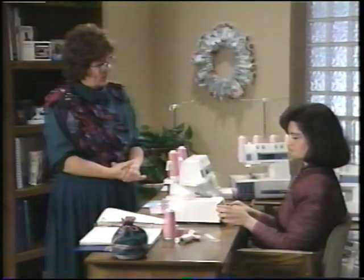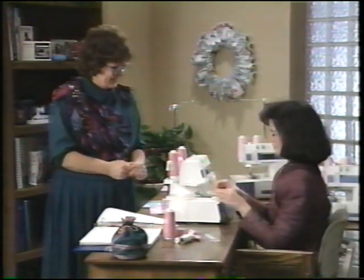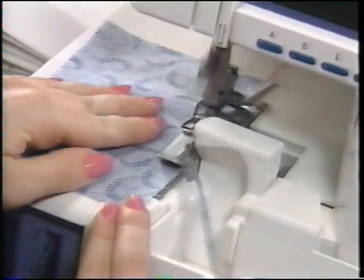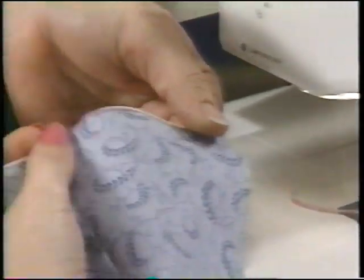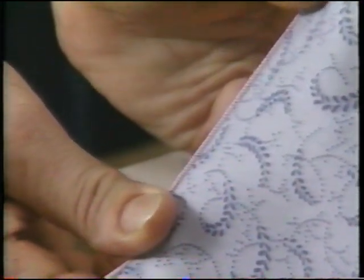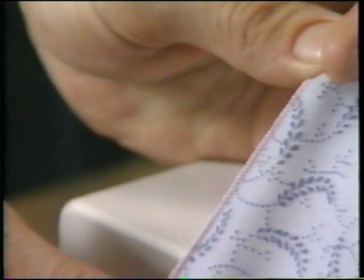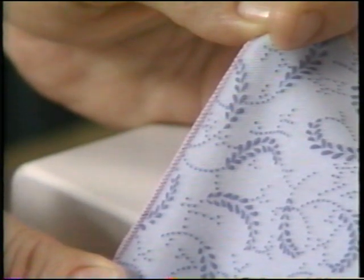Now we're ready to sew. Using fast speed, look at that nifty rolled edge. The woolly nylon wraps way around. If it doesn't wrap entirely around, increase your lower looper tension some to pull it around. You will need to make some adjustments to tension depending on the thread type and fabric weight.